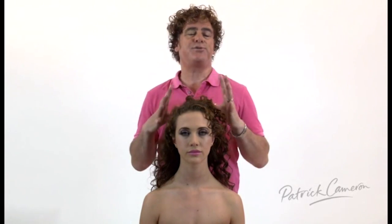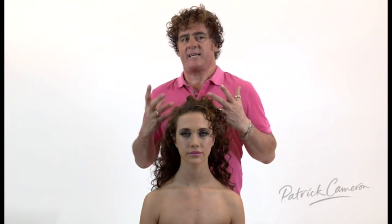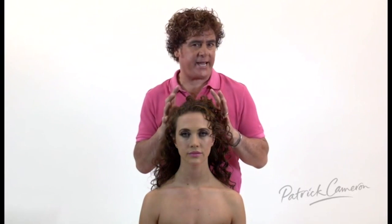We are going to create a beautiful curly bouffant. Now I want this hairstyle to have a sort of slight casualness to it. I don't want it perfect. So I want sort of a roughness to the hairstyle itself.